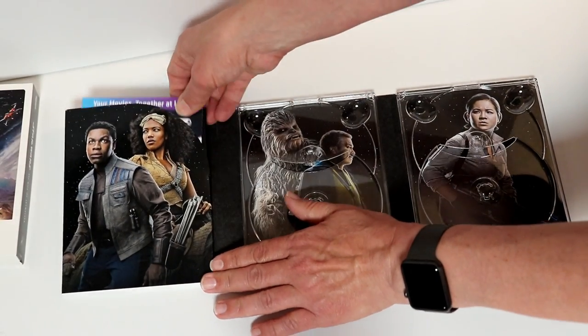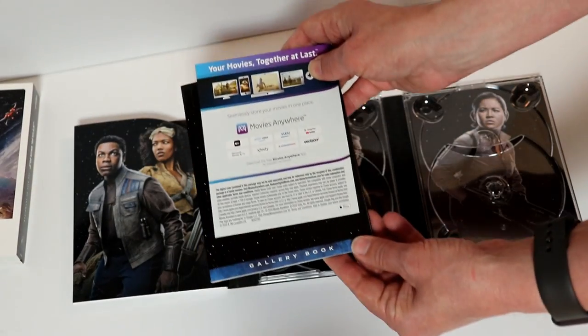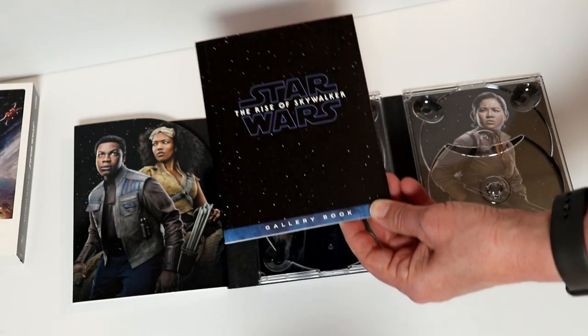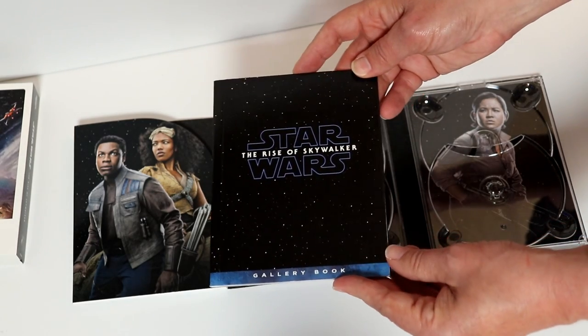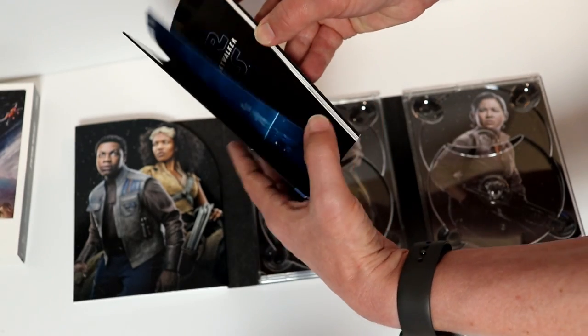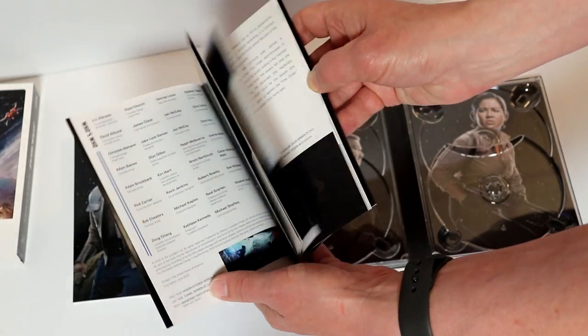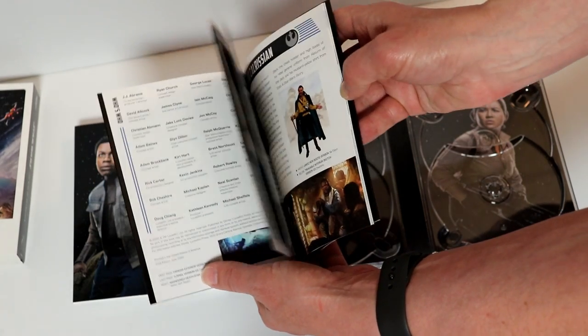Inside, I'm going to pull the inserts out. We have our digital code. And then we have our gallery book — the pages do kind of stick together, but very nice to have all of this. I really like the gallery books.